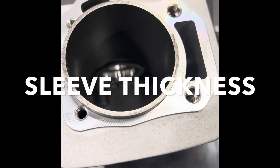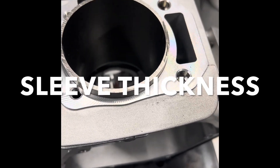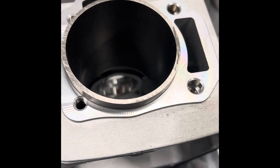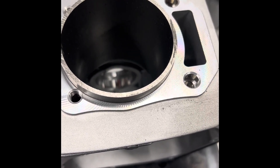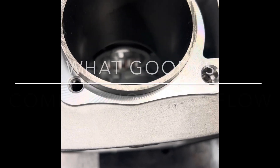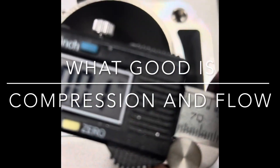Looking at the way the engine absorbs power, it's all about ring seal. With these cylinders, using the LA Sleeve Coat sleeves — imagine if you went to a 3-inch bore and you had that much sleeve.